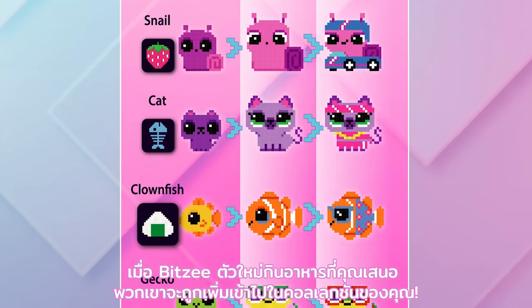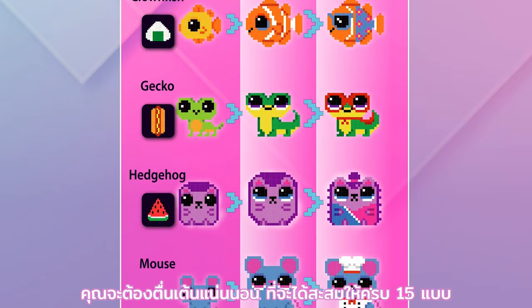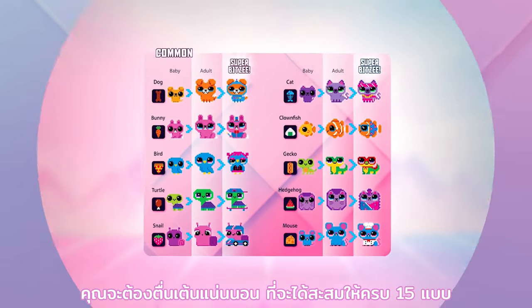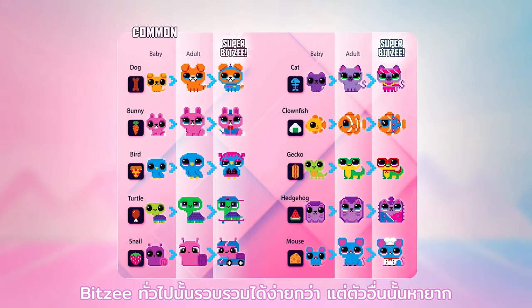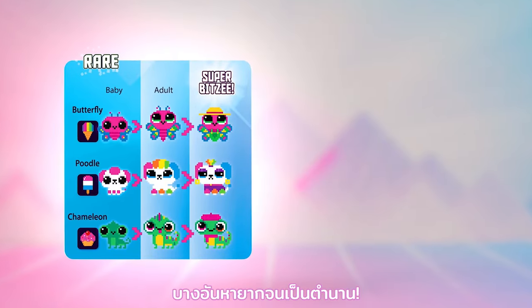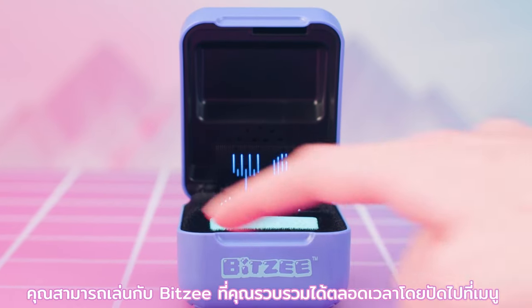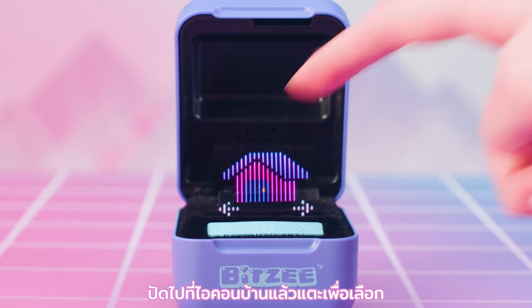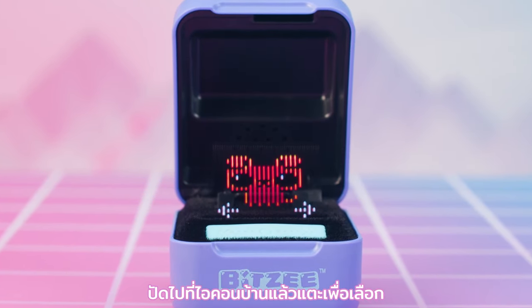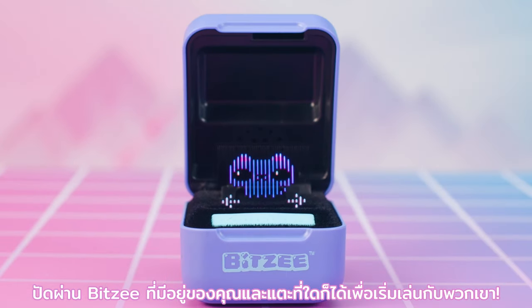When a new Bitsy eats the treat you've offered, they are added to your collection. The common Bitsy are easier to collect, but others are rare. Some are even so rare they are legendary! You can play with any of the Bitsy you've collected at any time by swiping to the menu. Swipe to the house icon and touch to select, then swipe through your available Bitsy and touch any of them to start playing with them!